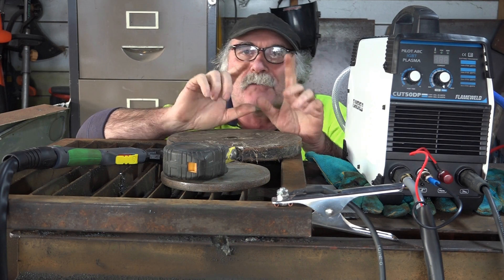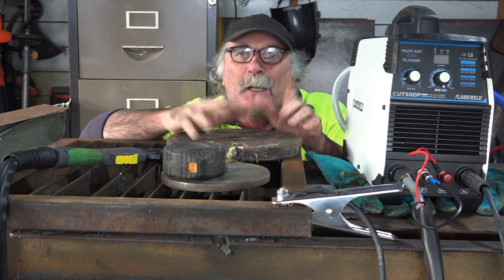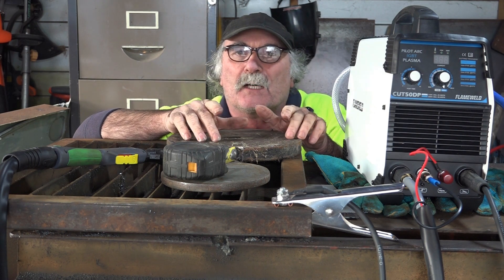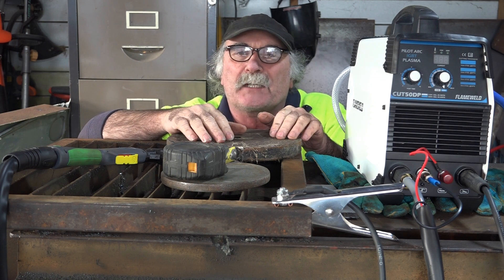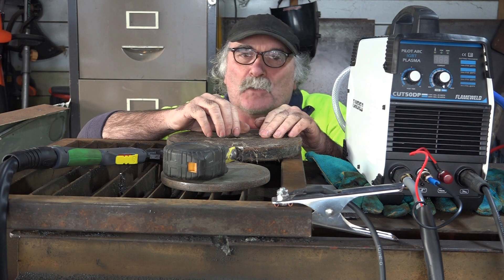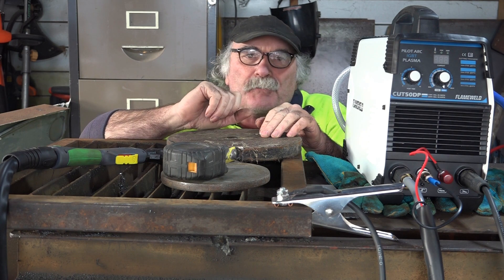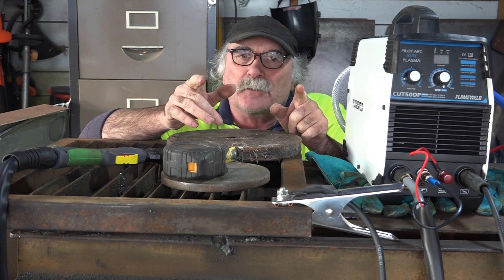It says it can cut up to about 11 mil. I want to see how much it can actually cut. Like my videos, subscribe, drop me a like, drop me a comment. Come say g'day in the comments below when you have a bit of a yarn. And always remember to subscribe to the channel if you like what you see, and subscribe if you don't like what you see.